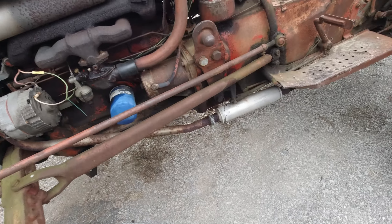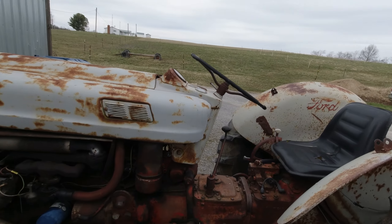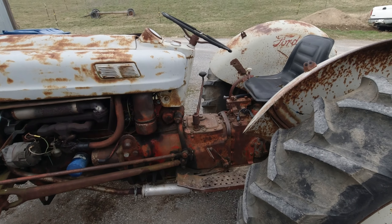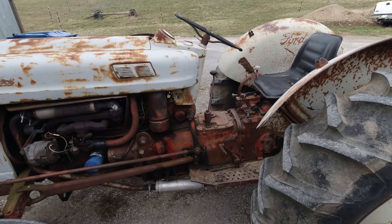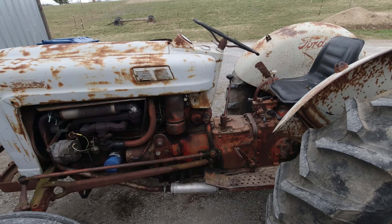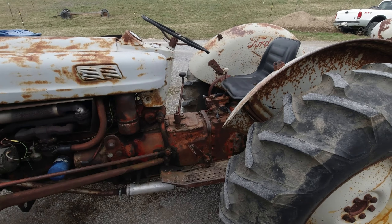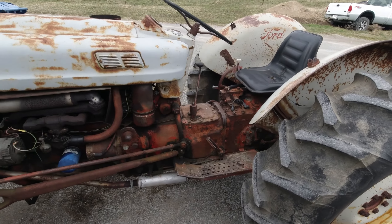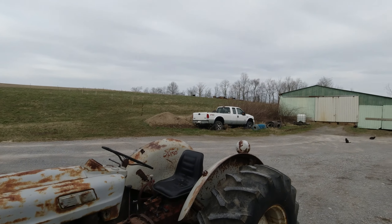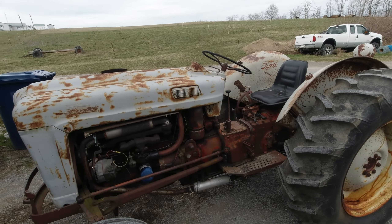I do plan on using this as long as everything works and everything's good to go. I like having at least one or two small tractors on the farm because you don't always need the big monster. I don't always need a 12,000-14,000 pound tractor if I'm just moving one round bale for the cows.